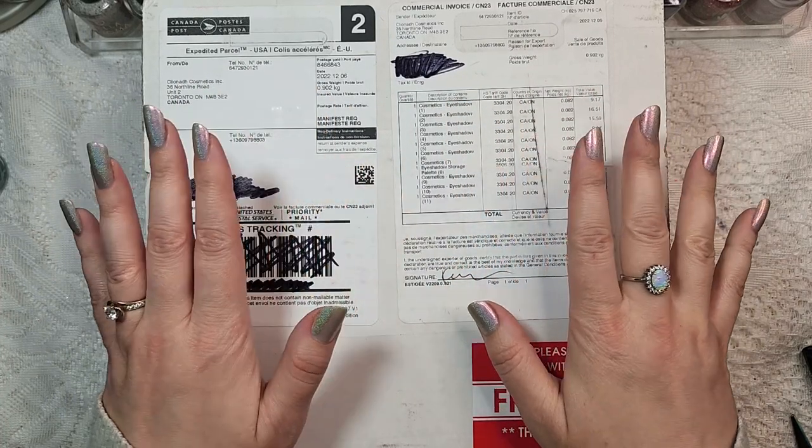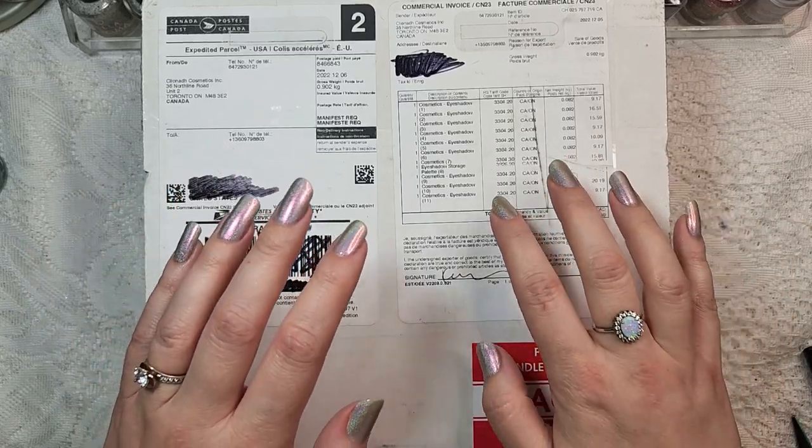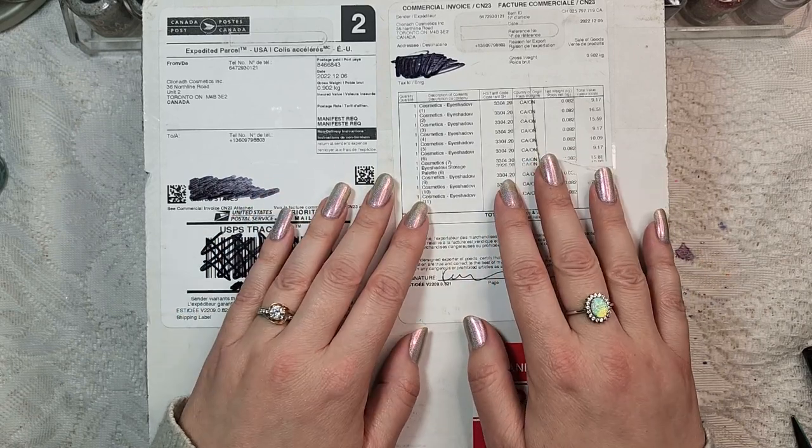Hey Polish fans, it's Caroline again and welcome to another video here at Wild Moon Lacquer. In today's video I have a really exciting makeup unboxing for you guys because this is my first purchase from Cliona Cosmetics.